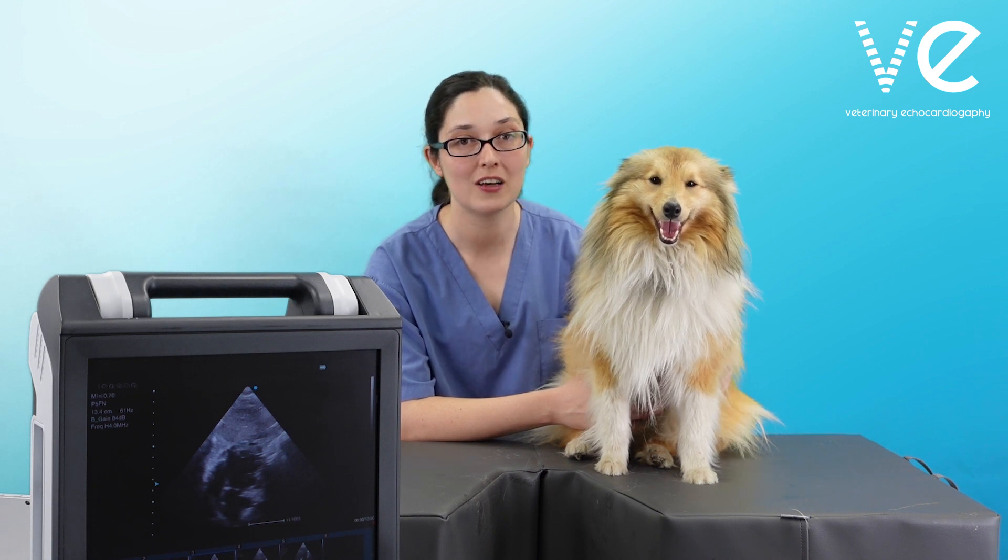The subcostal view should always be used when you need to rule in or out aortic stenosis or outflow tract obstruction. Most of the time you get excellent alignment with the aortic valve, and it also avoids the danger of accidentally catching the tricuspid regurgitation jet and misinterpreting that as your peak aortic velocity.